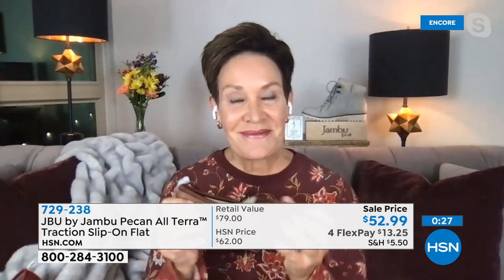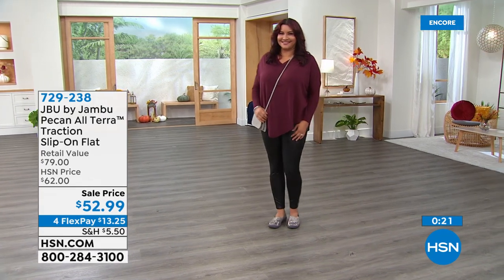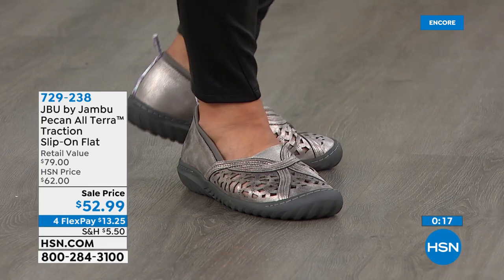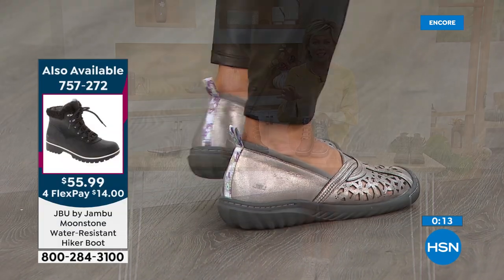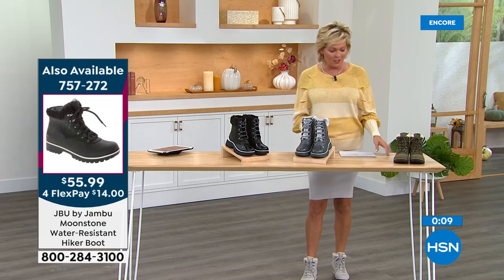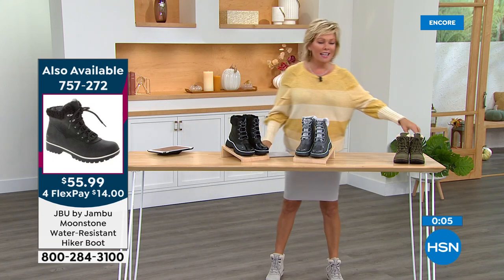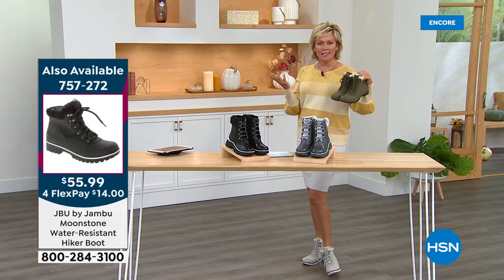Our time is running quickly tonight — stay right where you are to get your Pecan, the wonderful little ballet flat, item number 729-238. All choices still here. Don't forget about that extra savings event — if you're using your HSN card tonight to get to $99, we'll give you $20 right back off the top. The Today's Special — 2,600 are gone. I love this boot.